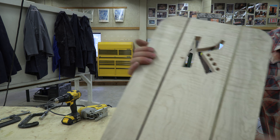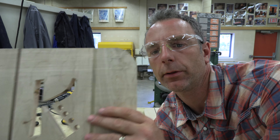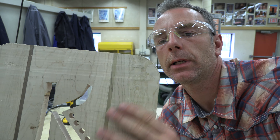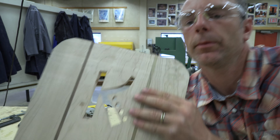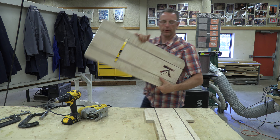If you take a look at these corners, you can see that I left the line — I cut just beside the line here. That allows me to sand to the line on my sander. So I think we're ready for the sander.